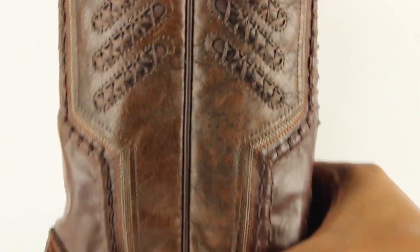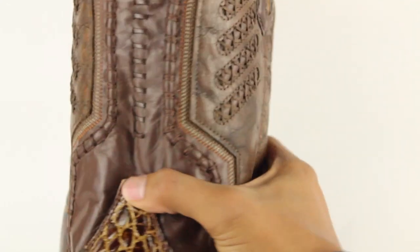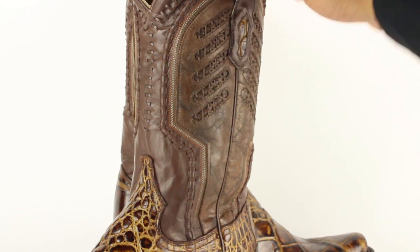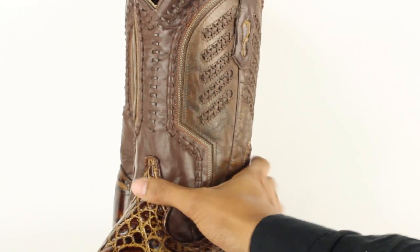It also features the Cayman on the actual pull strap there. Let me zoom out a little bit — on this part here it has a giant alligator. Pretty cool.